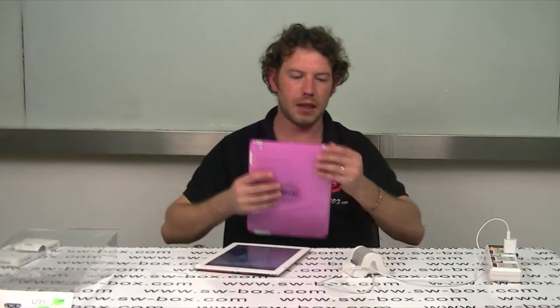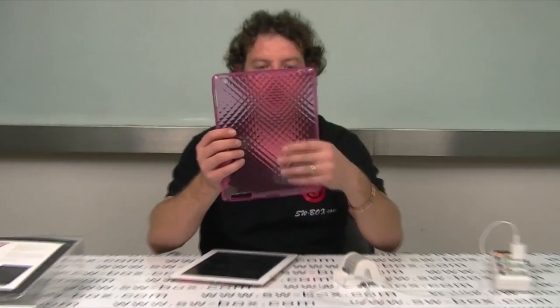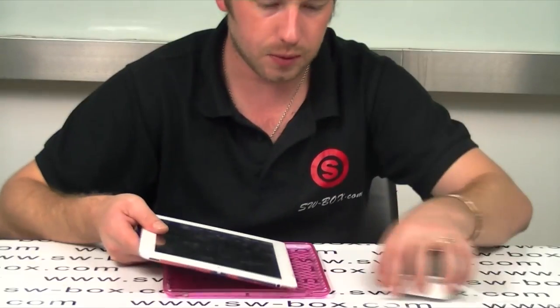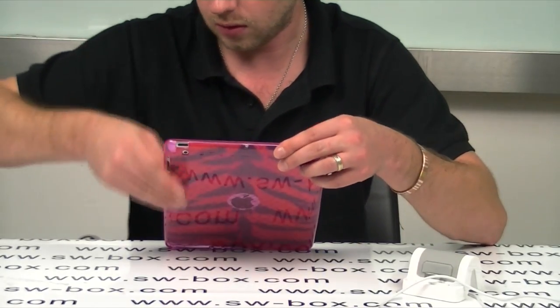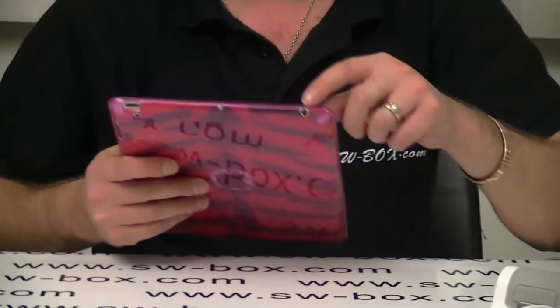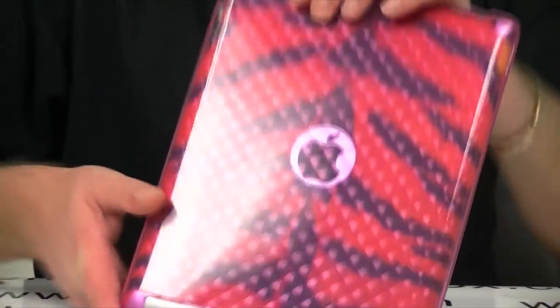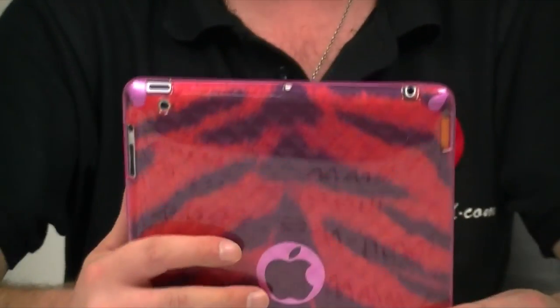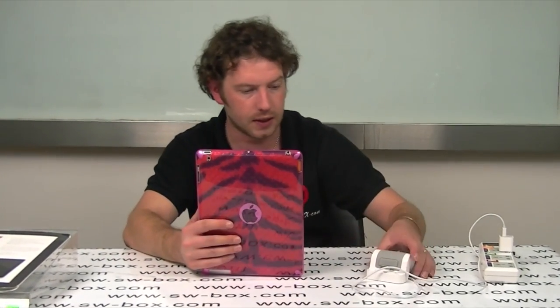You do get a nice TPU case with it. It's got a nice pattern on it as well. Just pop that in there — easy to install. Just make sure everything lines up: earphone, little speaker, on-off button, charging port and speaker, and obviously the camera. So that's the TPU case. As you can see it looks really nice, it does offer really good protection all around and has a nice feel to it. I do like the TPU stuff.